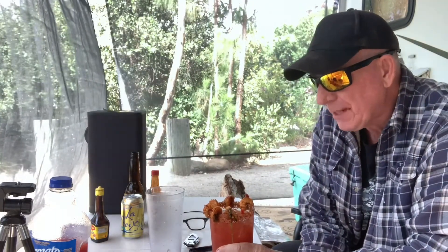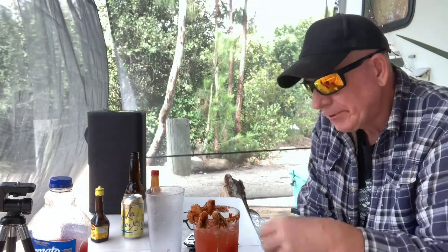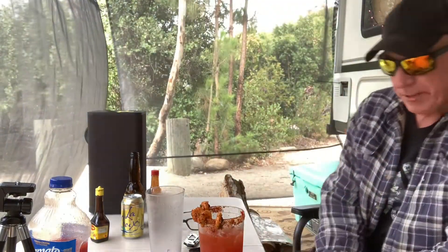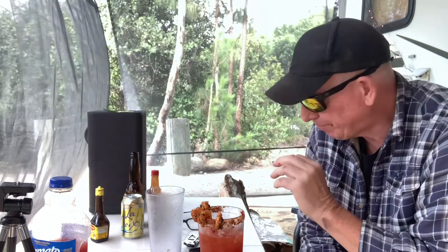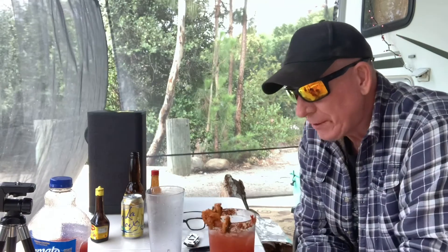One of the nice things about these with the shrimp is you can put a whole bunch of shrimp in and just let people eat it. This is spectacular. If you're having a dinner party and you want to serve a drink, wait till you see the fajita lata that I'm going to do next. I want to tell you this drink is through the roof — it's like a 12 out of 10.